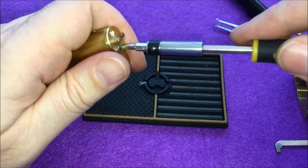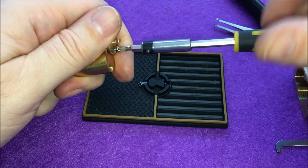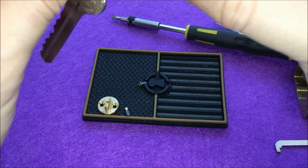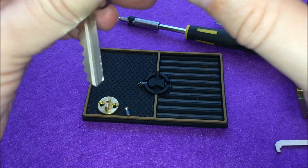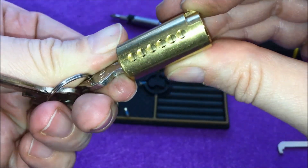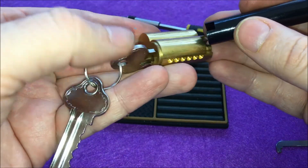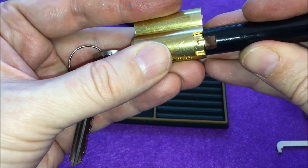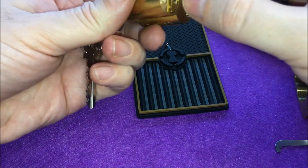Let me unscrew. Oh, there's some loctite on it — okay, that explains it. Same here. And this falls down. Let's see now. Pins are here, lock is here. There's no additional spring-loaded pin here, so in theory I can remove it just like that and it should be fine. Now let's do it the hard way.